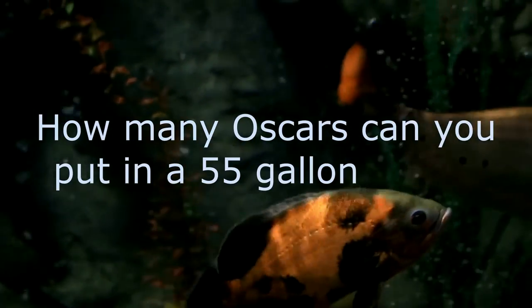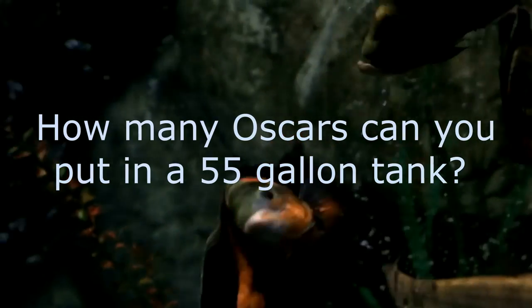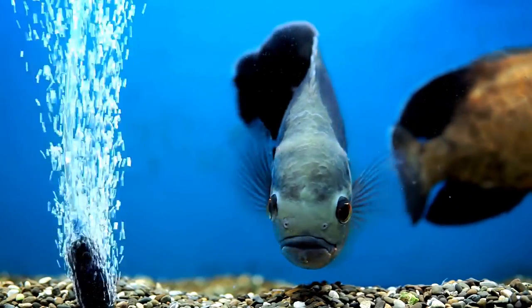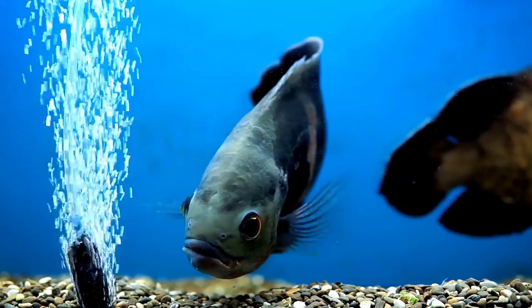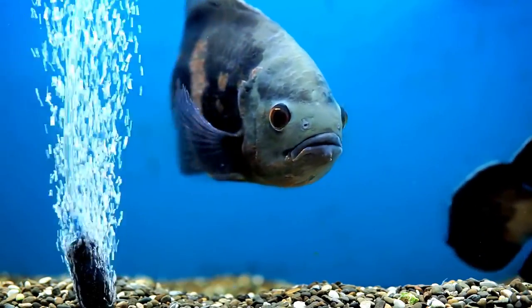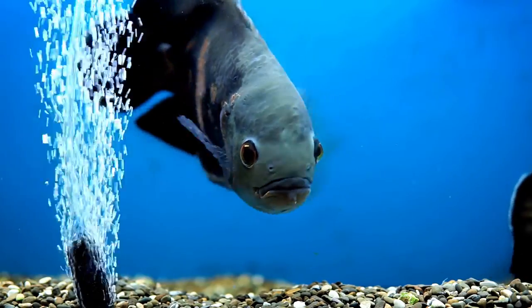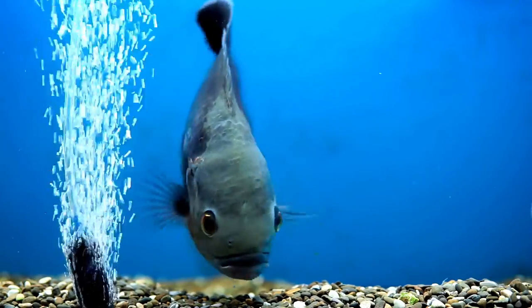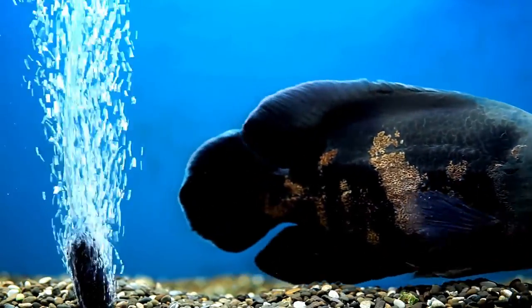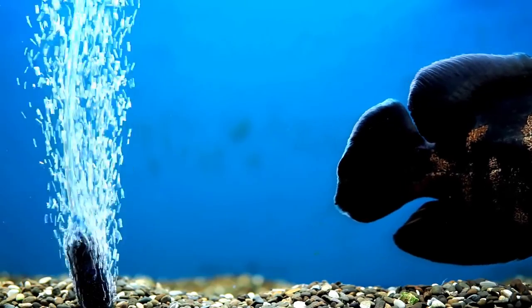How many Oscars can you put in a 55-gallon tank? Just 1. The minimum tank size for one Oscar fish is 55 gallons, and that will not automatically translate to enough space for more than one Oscar. Please budget at least 50 gallons for each Oscar fish and multiply that by the number of Oscars you intend to keep. Oscars are notoriously messy fish and require a lot more care and attention than most other species. These cichlids produce a lot of waste frequently, making water changes a given necessity.